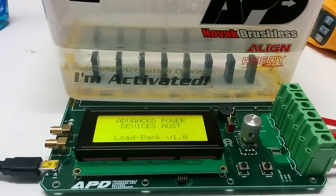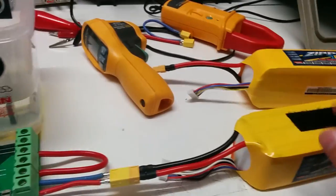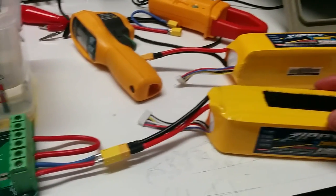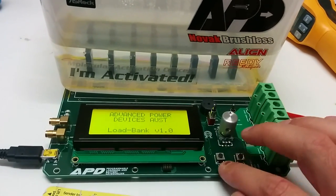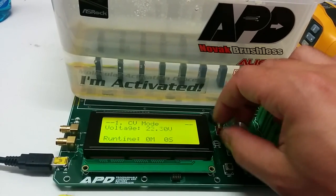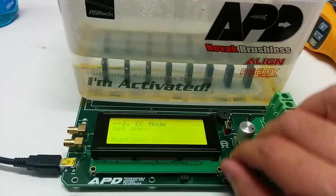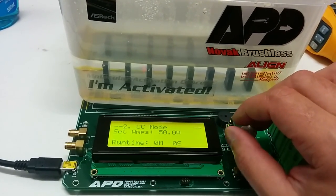Today I'm just going to demonstrate how this load bank works. Over here we have a source of power, which is a lithium polymer battery. That'll just come into the terminals. Over here I'll set a constant voltage, so it'll cut out or stop discharging at that voltage. We have a constant current — let's just leave that at 50 amps for now.